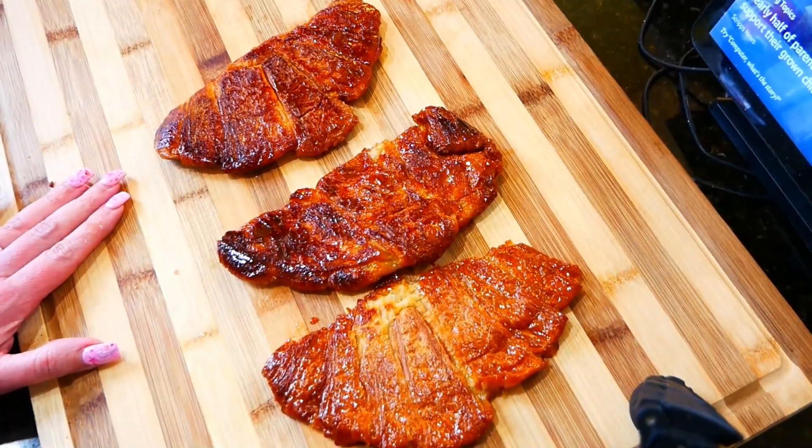Now we're gonna let them cool. When they're cold they're gonna become crunchy and candied, and now you know it's time to top them.